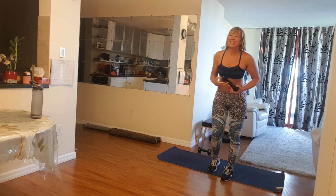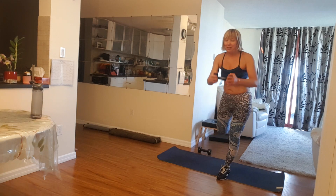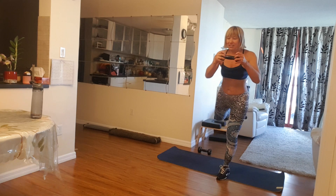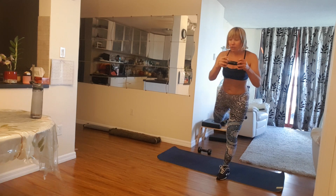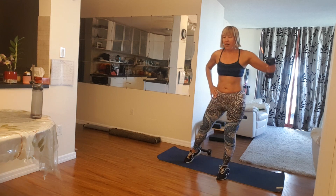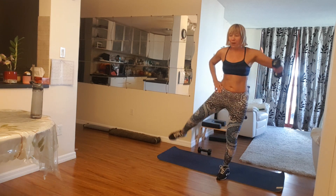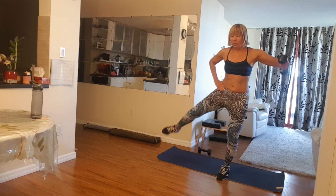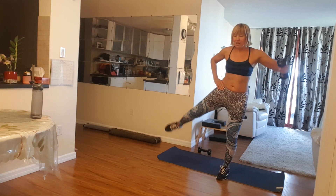Perfect balance. Let's do it on the other side, come on. Five, four, three, two, one. And here, five, four, three, two, and one.